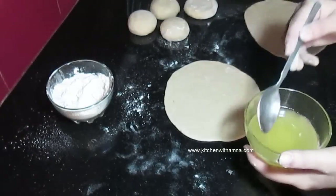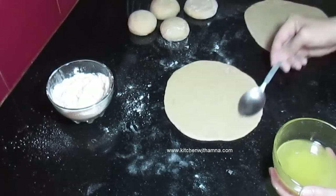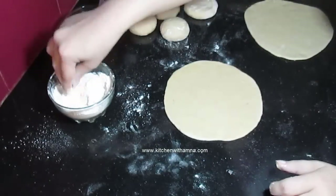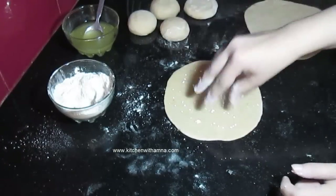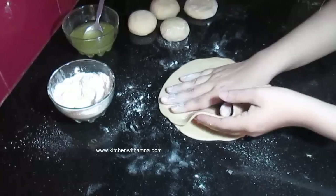Do rotiyan taiyaar kar li hain. Inmen thoda sa ghee ya oil lagaayenge — aap ghee ya oil dono mein se koi bhi laga sakte hain. Thoda sa sukha aata is tarah karenge. Karne ke baad yeh jo doosri roti hai use upar rakh denge.